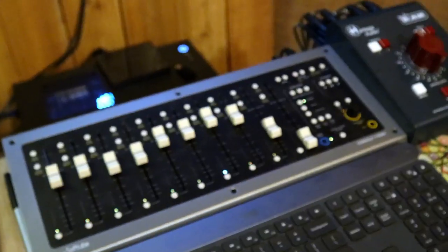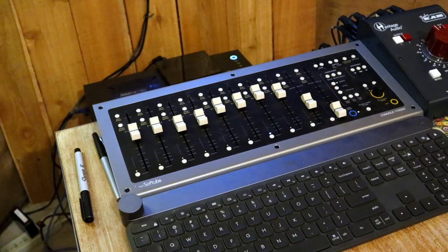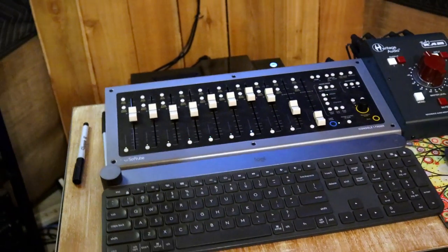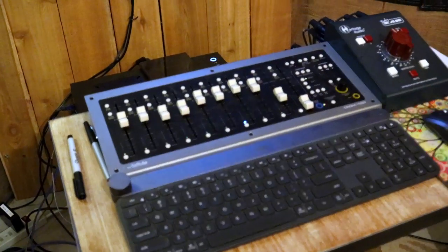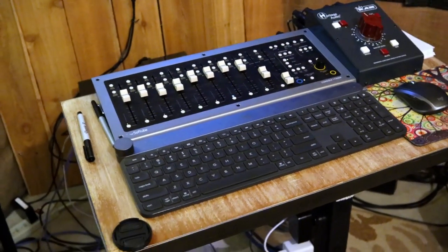This unit here in the middle is Softube's Fader — Console One Fader. It's just 10 faders and does some control. It's a very handy unit. We do have the other one that goes with it — the actual Console One — which handles all the EQ, compression, and all that stuff. Basically it's just a little controller.